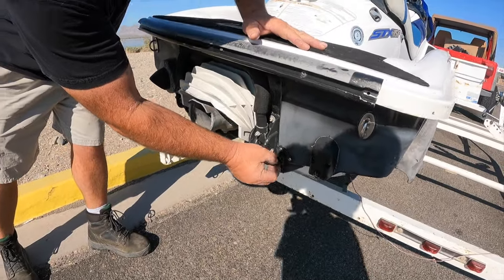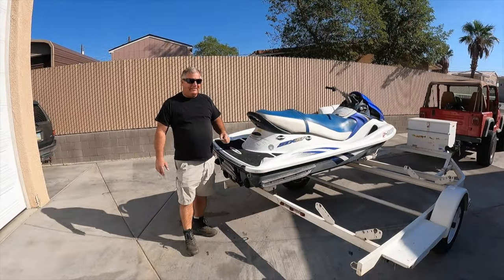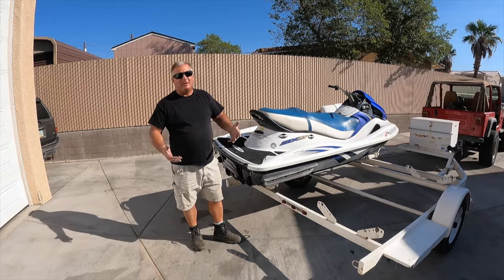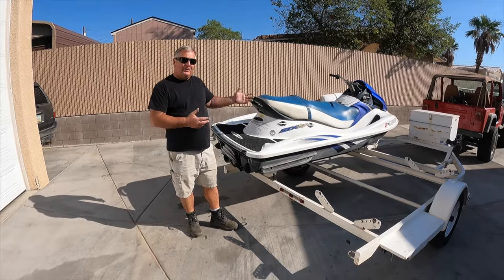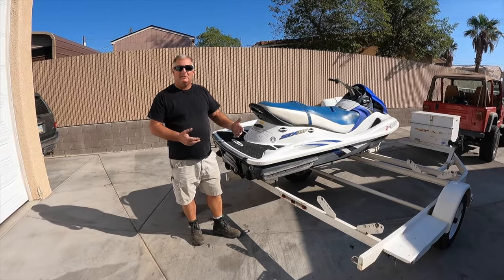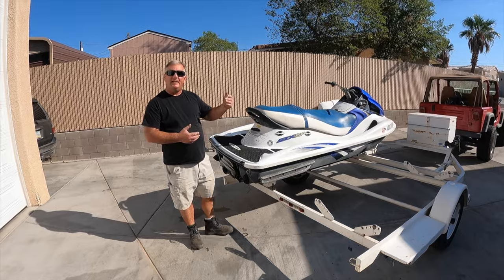You may have a jokester in your group that went and unhooked it at the gas station on you. Hey everybody, welcome to the channel. Today we're going to launch a jet ski. If you're wondering why we're not at the launch ramp, I'm not trying to pull a fast one. There are things we can do here before we get started that ensure success at the launch ramp, so we're going to go through those things real quick and then we'll head down.